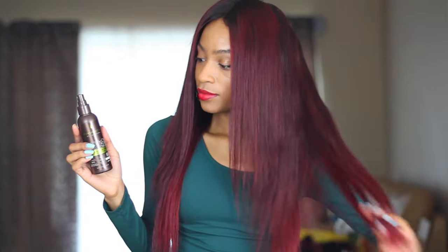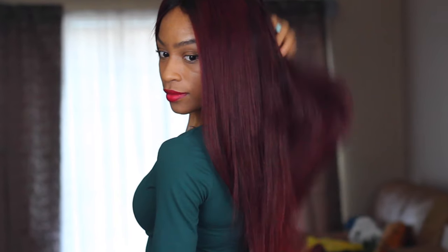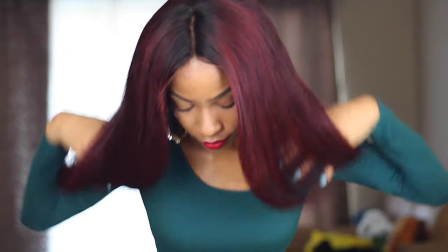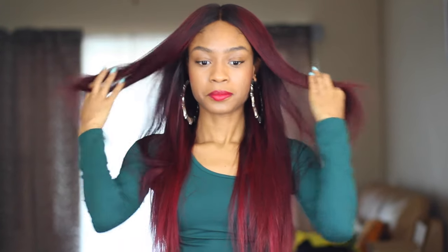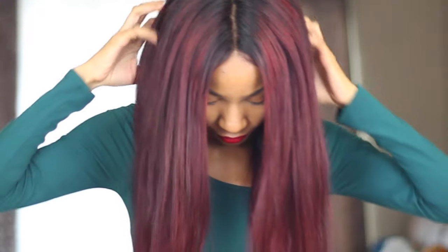If you're interested in the hair I'm using today, this is the Beauty Forever Natural Wave Hair. I have a video of me installing this, making the wig, as well as a hair coloring tutorial — I'll have them linked in the description box below as well as on the screen right now. This video is not sponsored, by the way. I actually really love this spray and my flat iron of course. I hope that these quick tips helped you guys when it comes to straightening your straight or deep wave hair.